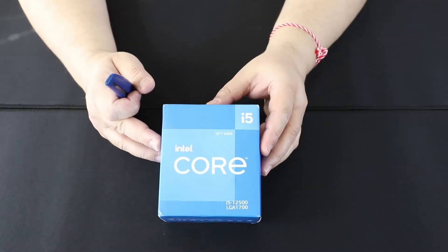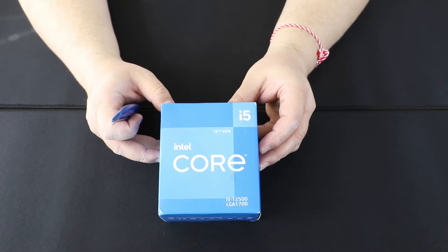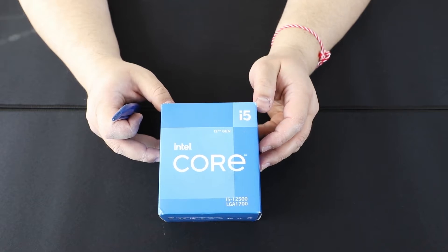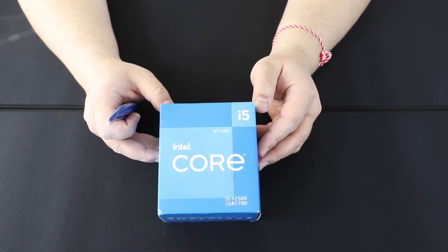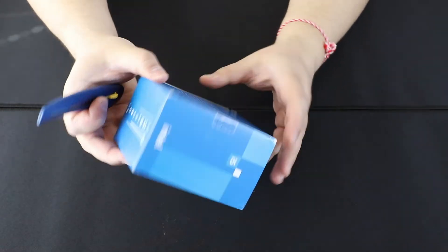Today we are unboxing the Intel Core i5-12500 for the new LGA 1700 socket. It has a maximum boost clock of 4.6 GHz with a base clock of 3 GHz, and it has 18 megabytes of L3 cache. It also comes with the UHD 770 integrated video, and not the 730 as the i5-12400. Let's see what's inside.